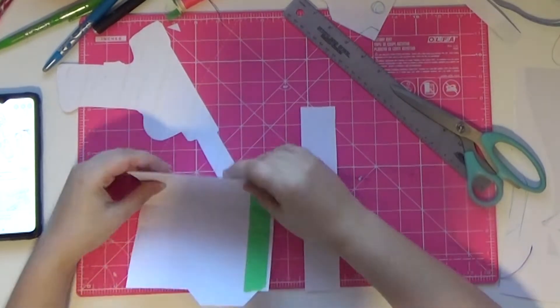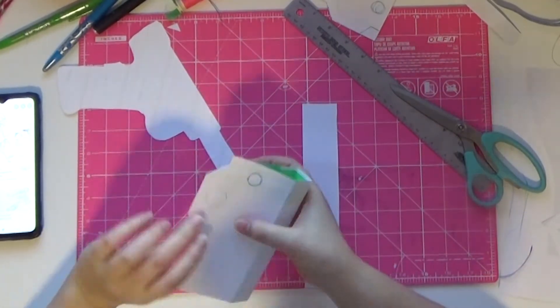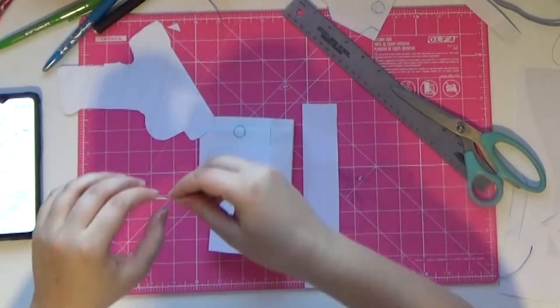I folded a few sections on the pattern and taped up the edge that will be sewn together to get a better idea of what the finished shape would look like.